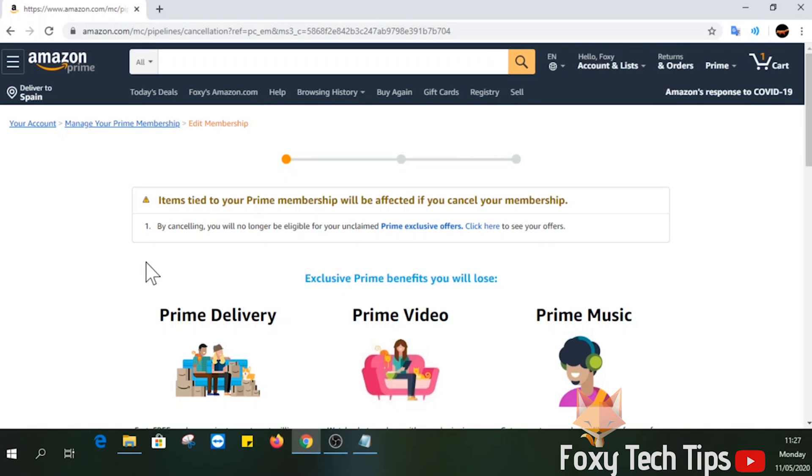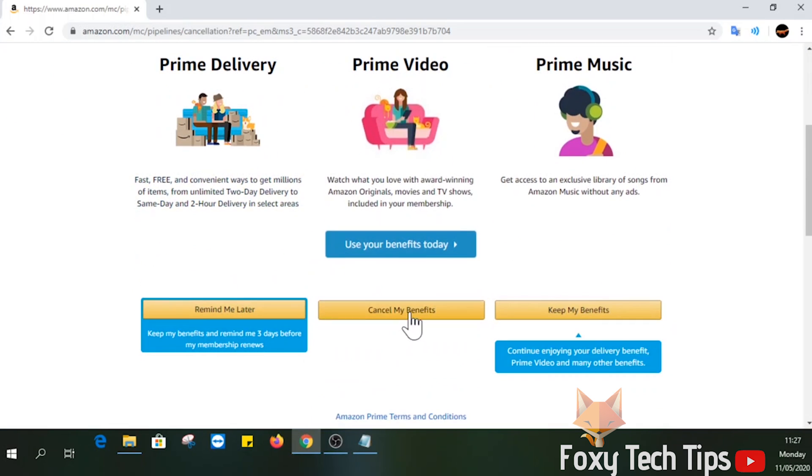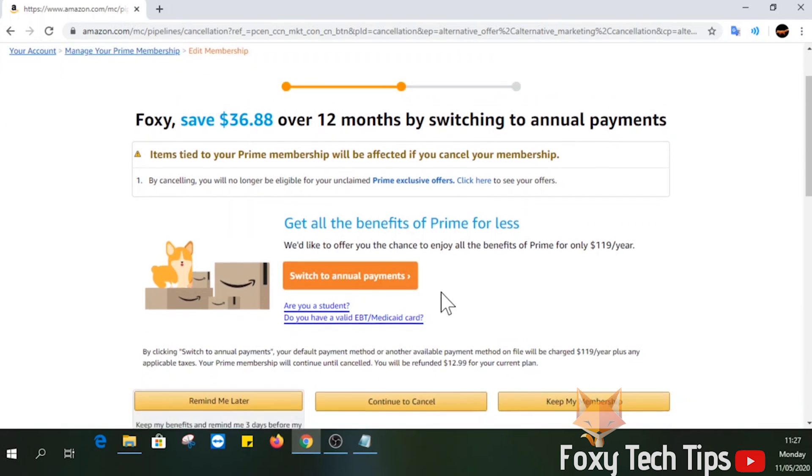Scroll down and click Cancel My Benefits. Scroll down again and click Continue to Cancel.